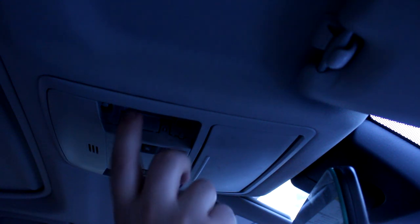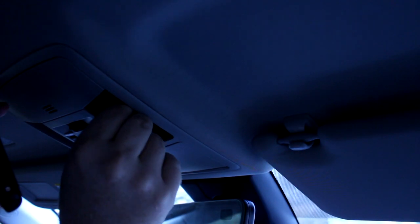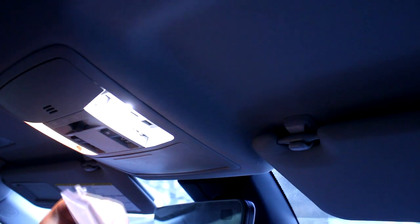Toyota made these out of decently thick plastic, but you still want to be careful with them. You'll also want to be careful with these bulbs — they do get really hot. Put the bulb into the socket. You don't have to put the lens back in to test it out. All right, it's working.